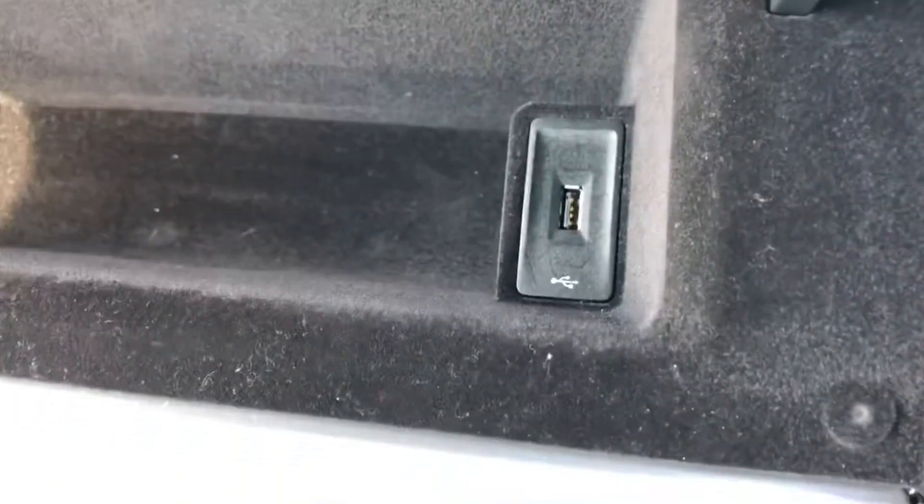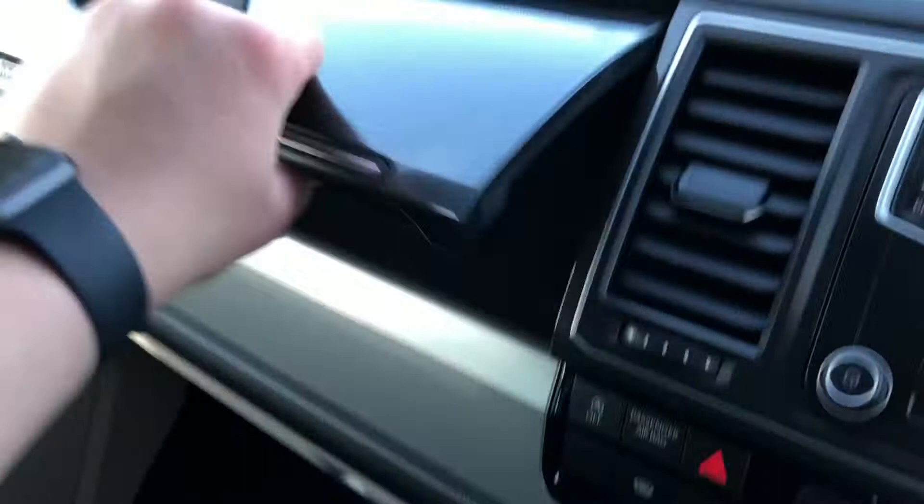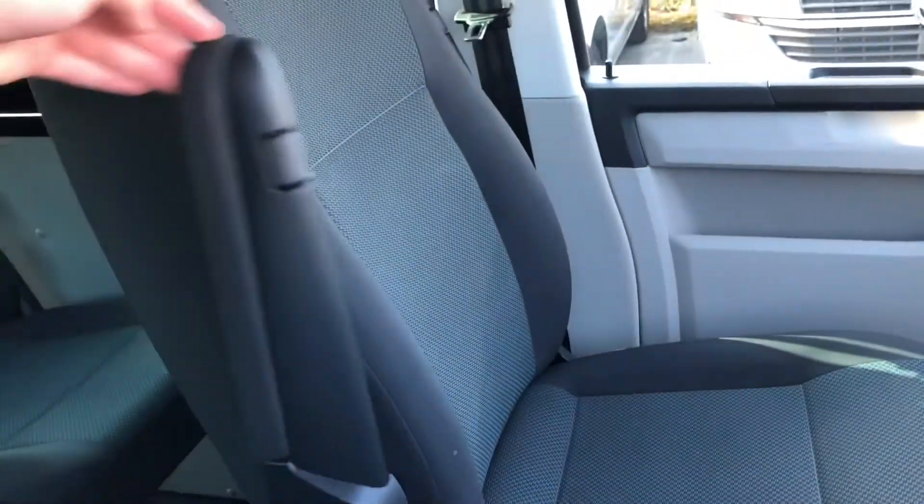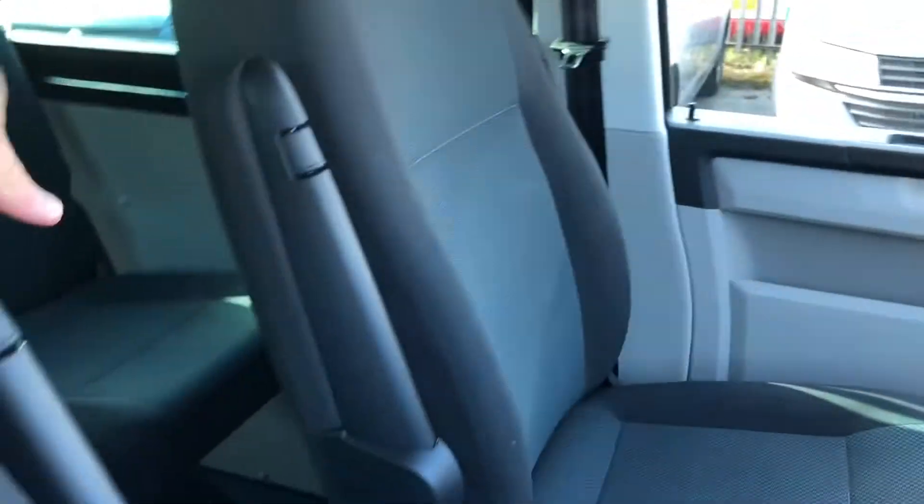As you can see you've got carpet flooring in the cab, a storage compartment with a USB socket in it, and then you've got your glove box just beneath there. You've got two seats in the front so you've got armrests on both sides.